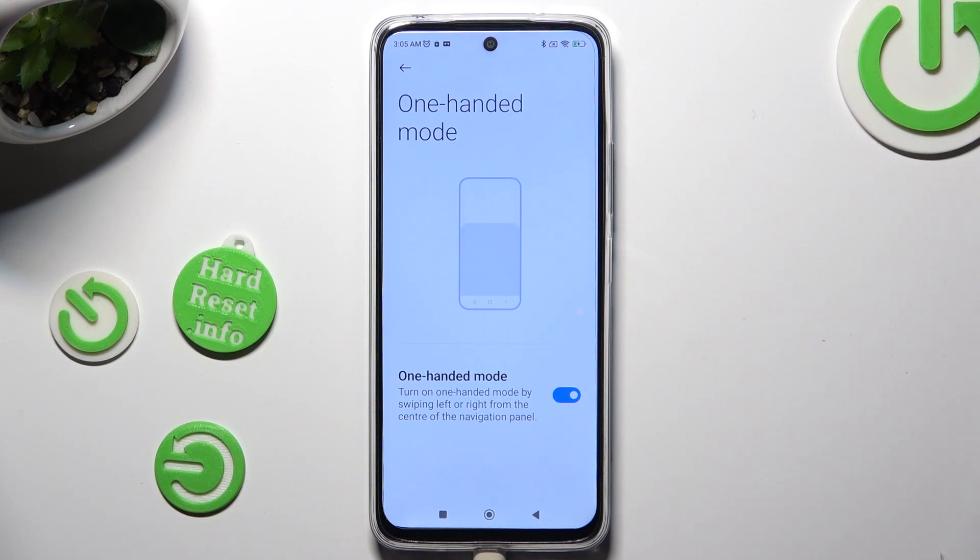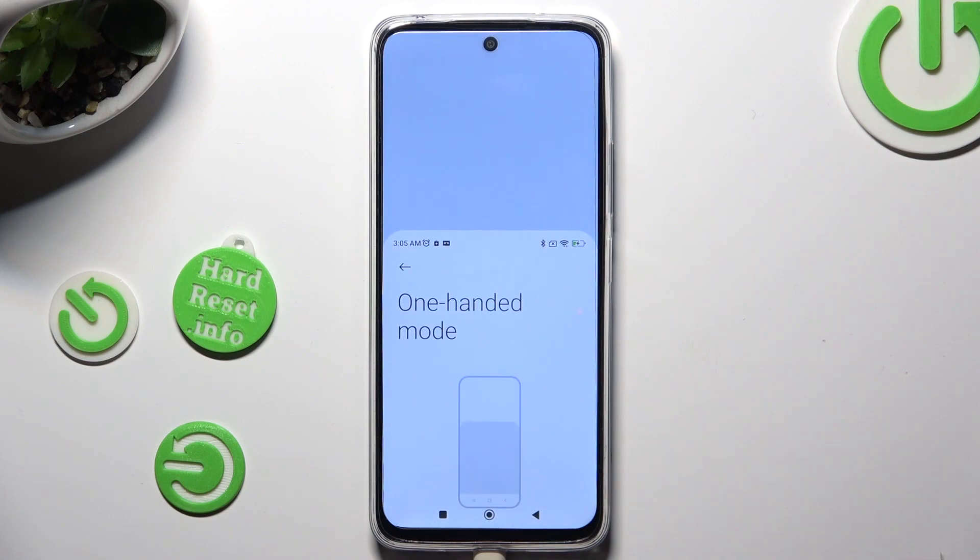Finally, follow all of those instructions below it. Turn on One-Handed Mode by swiping left or right from the center of the navigation panel. So when I do that, as you can see, One-Handed Mode is on.